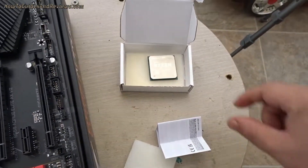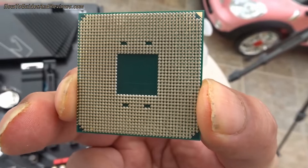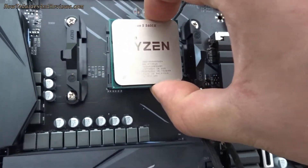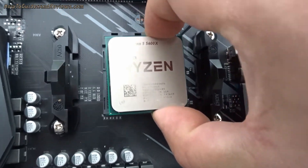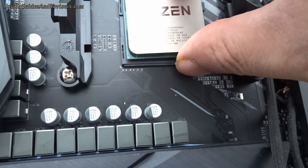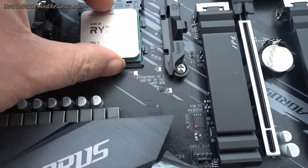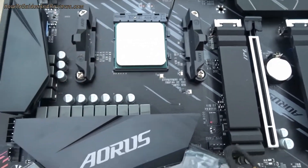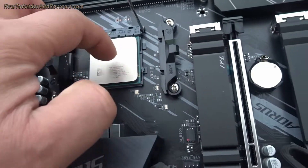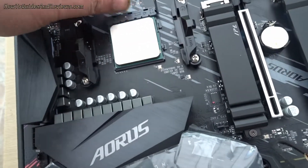Pick it up. Try not to touch the top, and definitely do not touch the pins — don't touch these pins. Hold it from the side and just place it over your socket. See, I'm lining it up — and it should just slot in. Slotted in without any force, lined up. Try not to touch the top and we're good to go.